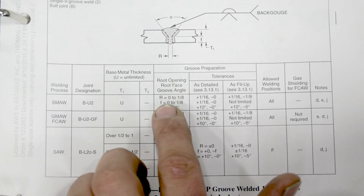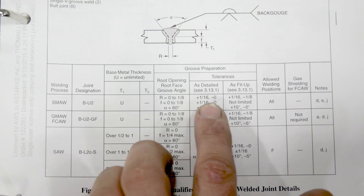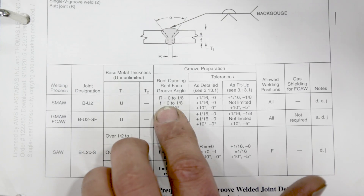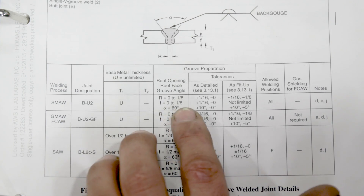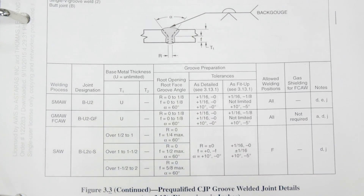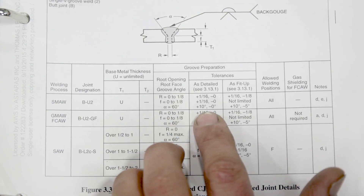Let's talk about the root opening: 0 to 1/8 inch, plus 1/16, minus zero. This is an important one we're paying attention to — the root face. It's 0 to 1/8 inch, plus 1/16. We really need to pay attention to that plus 1/16 because we're going to be running on the 3/16 side — we're going to blow through that plate. The degree of the groove angle is 60 degrees, plus 10 degrees, minus zero.